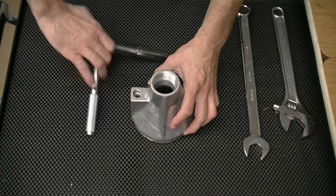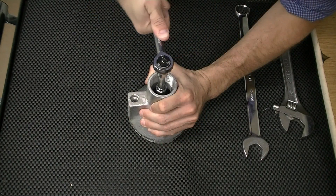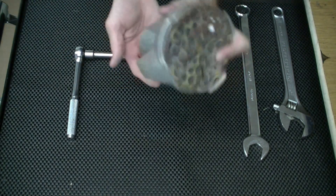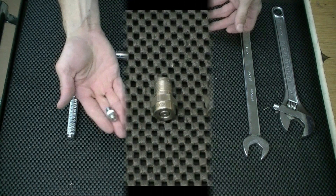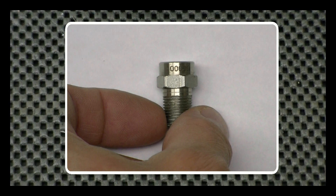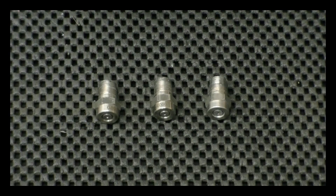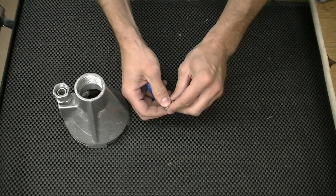Next, remove the rear facing nozzle. Select the nozzle best suited for your Spartan Tool Jetter. The nozzles are marked with their part number for quick identification. Apply Teflon tape and assemble to the pump head.